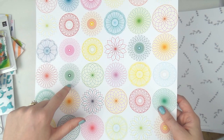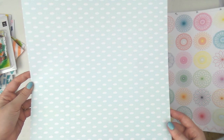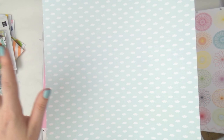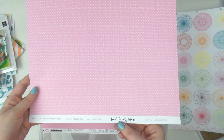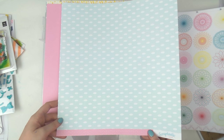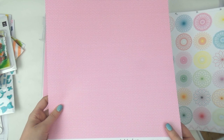This is another exclusive Scraptastic paper — a lovely little blue cloud pattern, perfect for a picnic day or a baby. The other side has tiny white messy polka dots and is called 'Up Up and Away' from the Food Family Story collection. Which side does Adele like? I'm going to go with the pink — it's a really nice pink, not too pink if that makes sense.